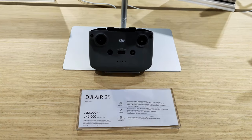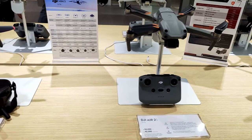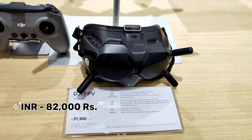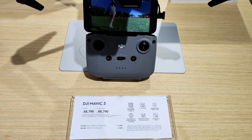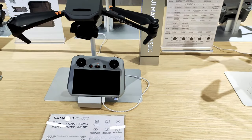Next, the Air 2S is 18,000 baht, which is around 42,000 rupees. The DJI Air 3 combo is 39,000 baht, which is around 82,000 rupees. The DJI Mavic 3 is 88,790 baht, which is around 2,30,000 rupees.